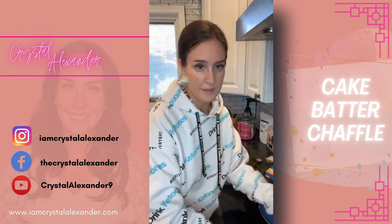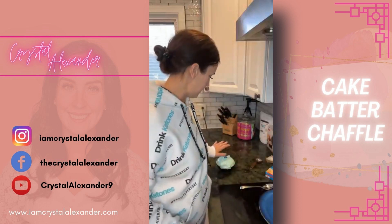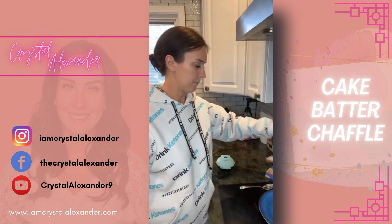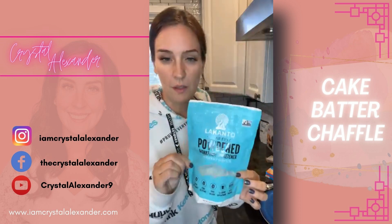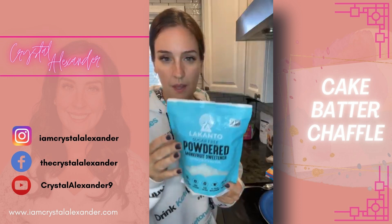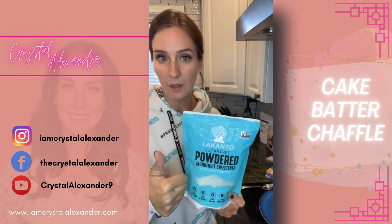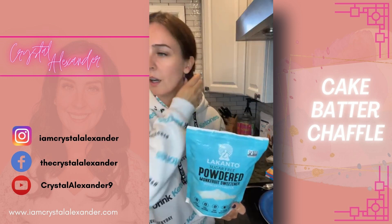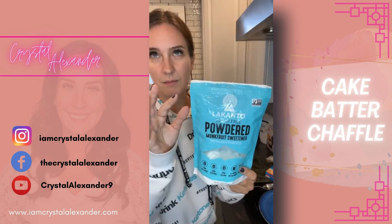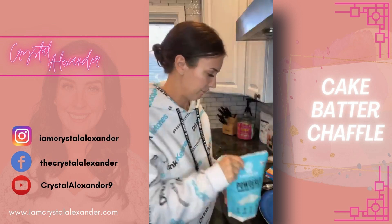I'm going to close that and let it go for a few minutes. I want to stay on here with you guys — this just takes a couple minutes because I want to show you the final product. When it's done, you can sprinkle it with powdered monk fruit sweetener. This is the brand I love — it has a regular monk fruit sweetener and a brown sugar blend. This is my favorite and it's linked in the recipe in case you've never seen it before. We're going to put this powdered sugar right on top — so good.